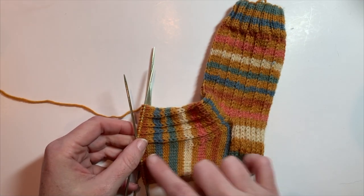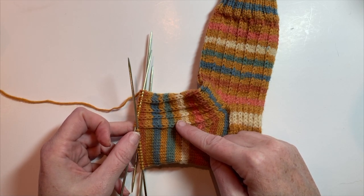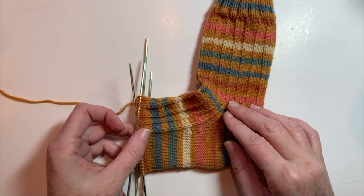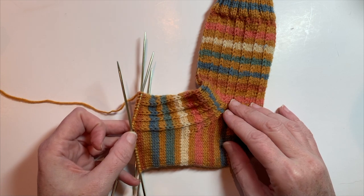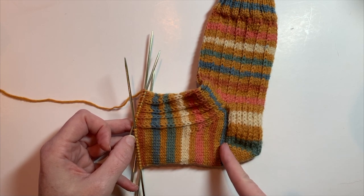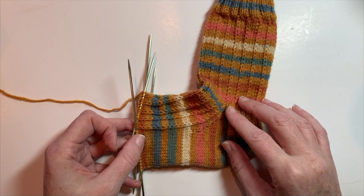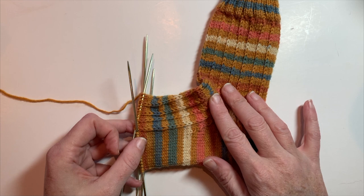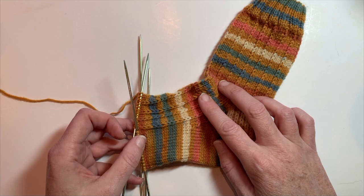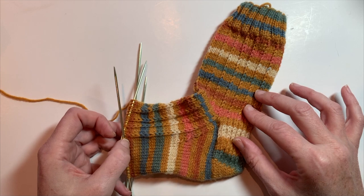I've worked here in pattern, keeping our slip stitch pattern on the top stitches of the top of the foot and then just working in a plain stocking stitch for the bottom of the foot. As the pattern says, for the smallest size I've worked to four and a half inches, measuring from where you pick up the stitches to the end of your work. If you would like a customized fit, you can just try your sock on and work until it's about an inch and a half shorter than the finished desired length.